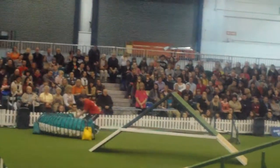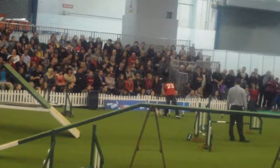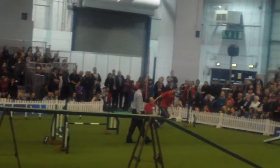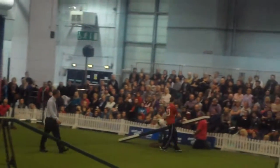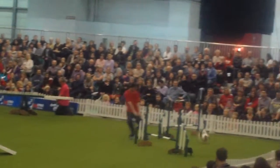We're going to safely open the first five obstacles, come out of that tunnel down into those weave poles. That first pole must be on the dog's left shoulder. Now that's a big old seesaw tip for such a little dog — she does it very well.